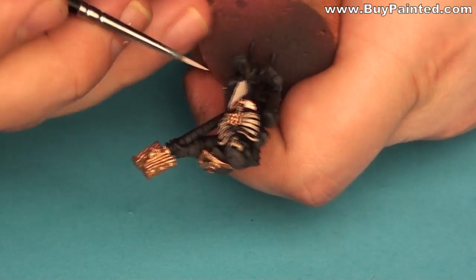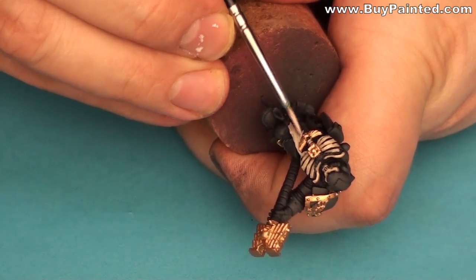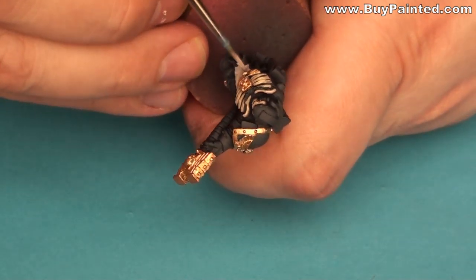I painted the parchment using Deneb Stone. Then I highlighted it with a mix of Deneb Stone and white.